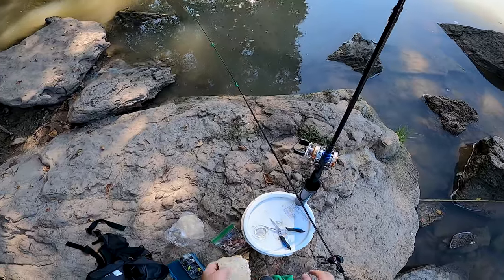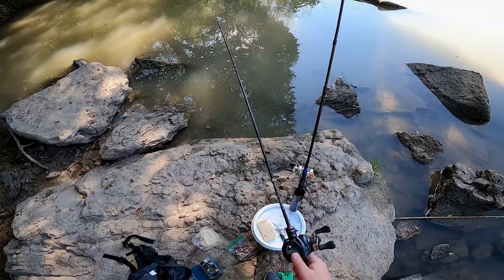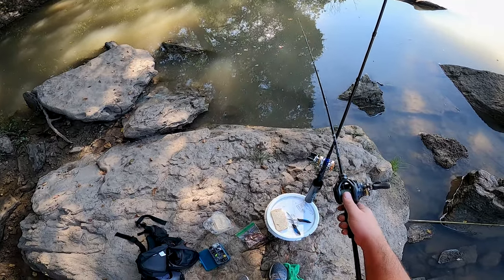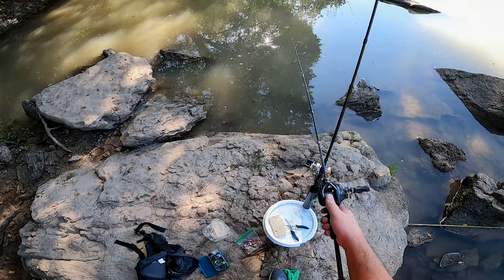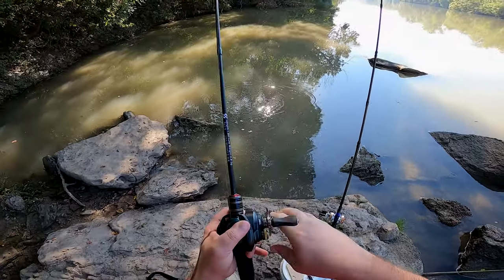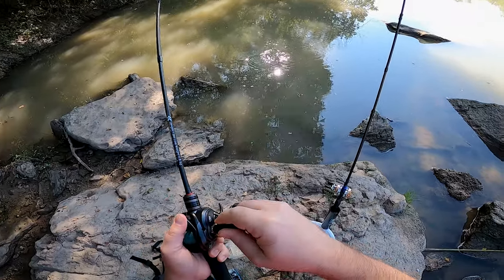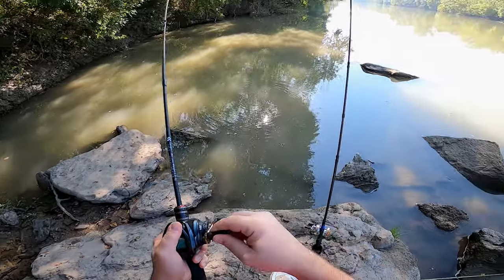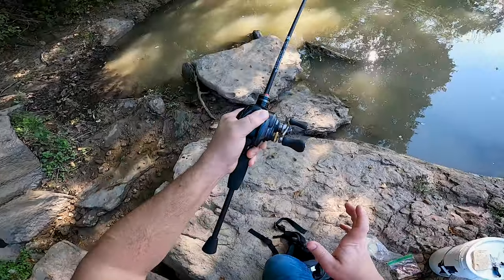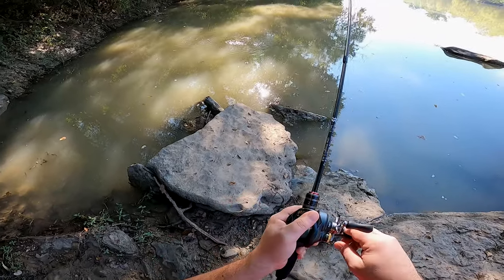Oh there's carp right there! Oh there's carp right there! Got him! Yes! Oh! Finally got one! Come on buddy. Oh, look at him run! This rod is handling him like a champ too. Oh, that's a nice one. Holy crap, that's a big fish!